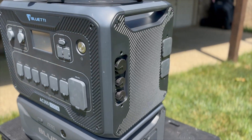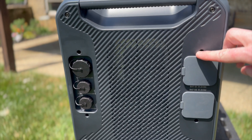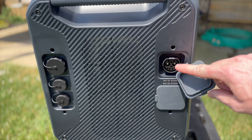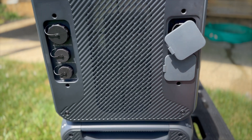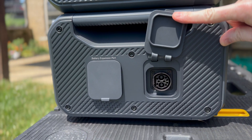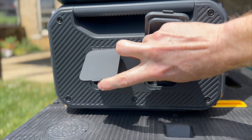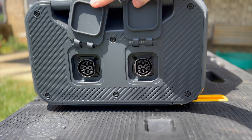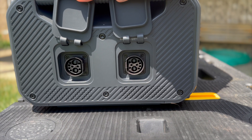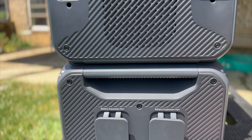Let's look around at the ports. Here are the P090D standard expansion ports on the AC300 — notice the flat is at the top, so the button is at the top. On the B300K, the flat is on the left, so the button is over here. Look at the other one: the flat is on the right, so the buttons face each other. That could be a good thing for accidentally disconnecting.